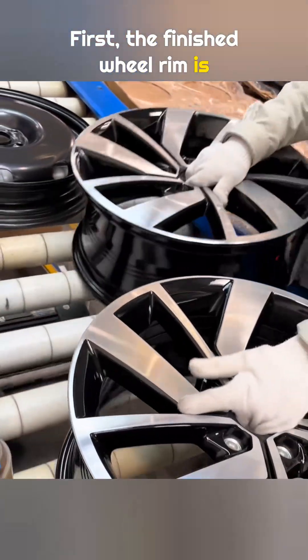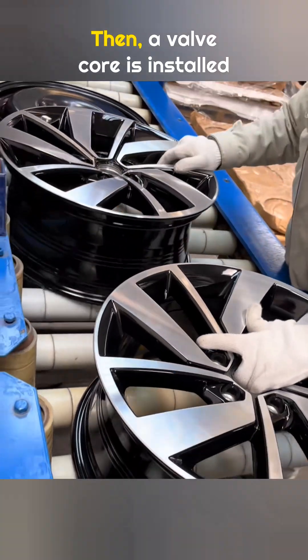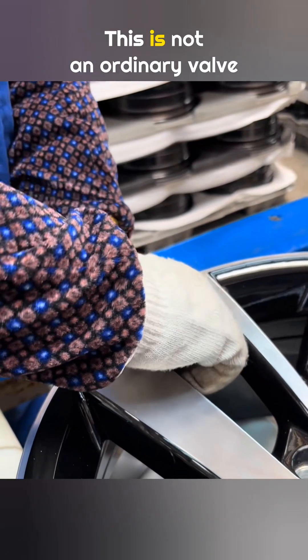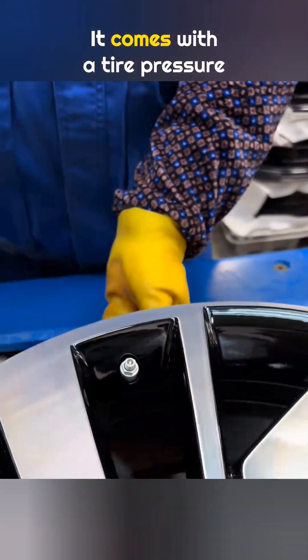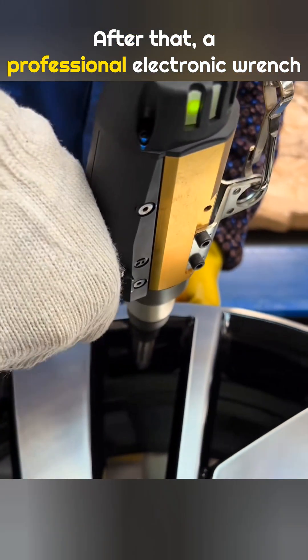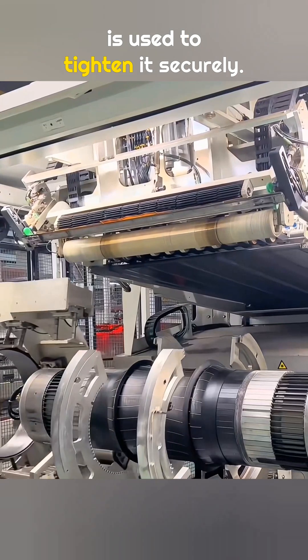First, the finished wheel rim is placed on the work platform. Then, a valve core is installed into the process hole on the rim. This is not an ordinary valve core — it comes with a tire pressure monitoring sensor built in. After that, a professional electronic wrench is used to tighten it securely.